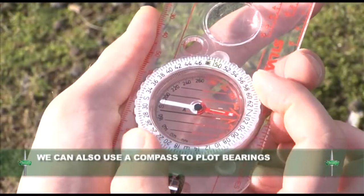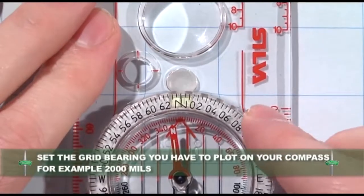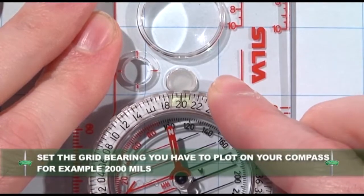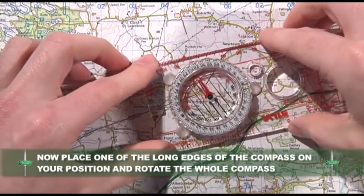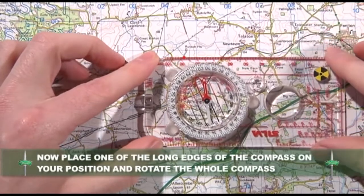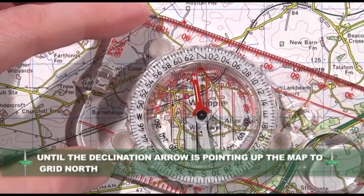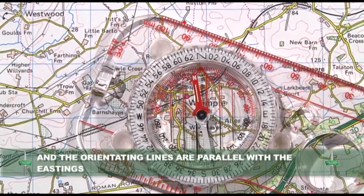Let's look at plotting a grid bearing using a lightweight compass. First, set the grid bearing you have been given on the compass, for example 2000 mils. Place one of the long edges of the compass on your position. Ignoring the compass needle, rotate the whole compass until the declination arrow is pointing up the map to grid north and the orientating lines are parallel with the eastings.